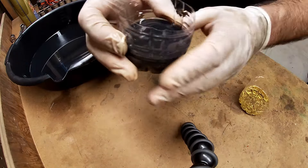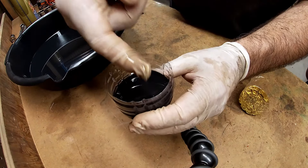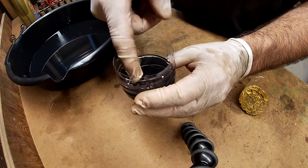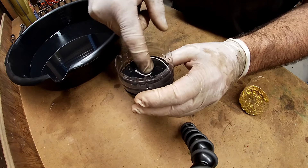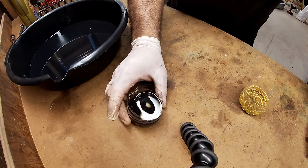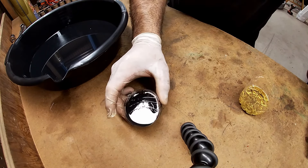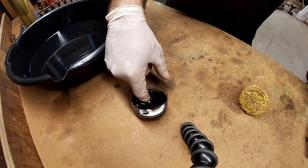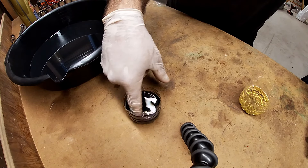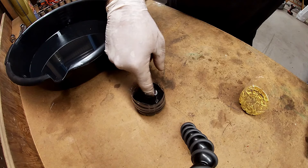If you put it on your finger you can see through it — before, there was no seeing through it at all, it was just black. This is what 11,000 miles of wear looks like, and it's probably accelerated due to the fact that the transfer case ran with bad fluid for a while. This looks like wear from the clutches. I don't see any metallic look to it and it doesn't have a haze, so I don't think the chain is wearing. This is more just what you get from the clutch discs.